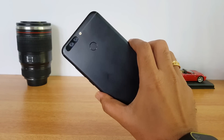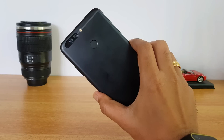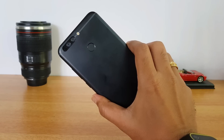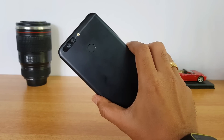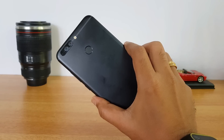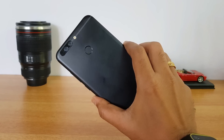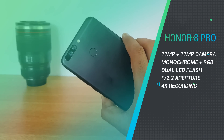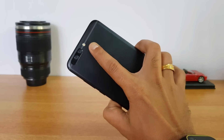Huawei claims this is the fourth generation of dual cameras from them under the Honor series. Huawei is one of the pioneers in dual camera setup — we've seen it on the P9, Honor 8, and Honor 6X. They've been making dual cameras for quite some time and have mastered it well. Here we have two 12 megapixel sensors: one monochrome and one RGB, with an f/2.2 aperture and a dual-tone dual LED flash.